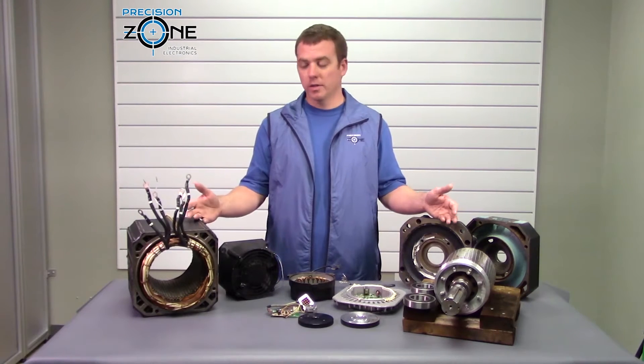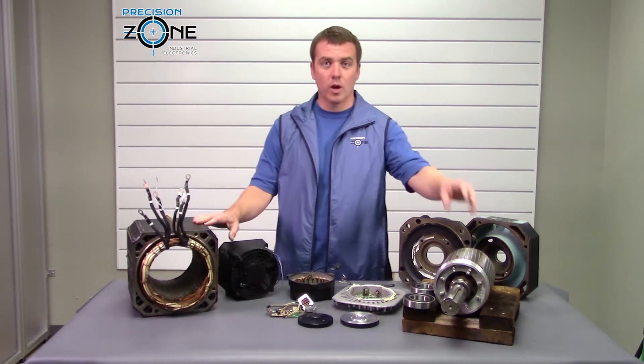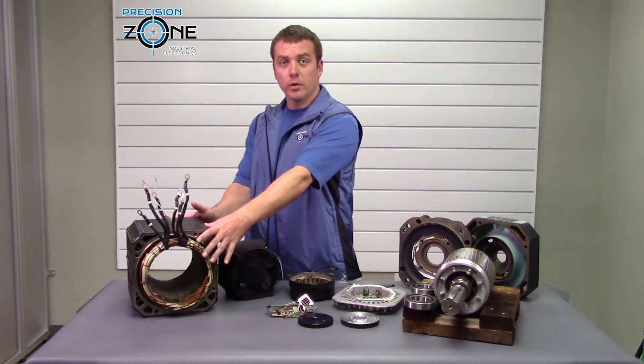Here are the major components. You have a stator and the windings inside the stator. You have a rotor. Bearings are mounted on the rotor. The end bells hold the rotor in position.